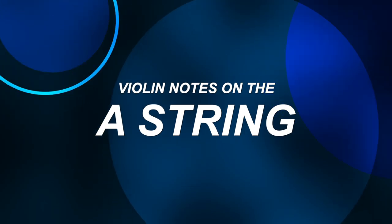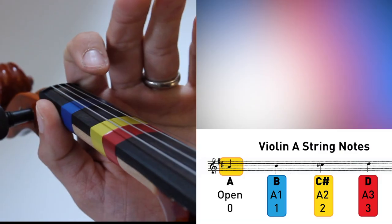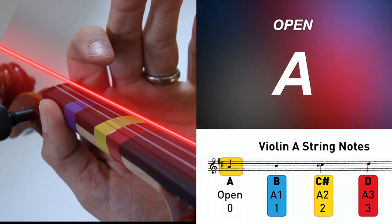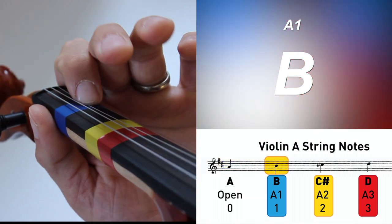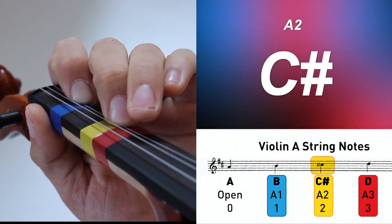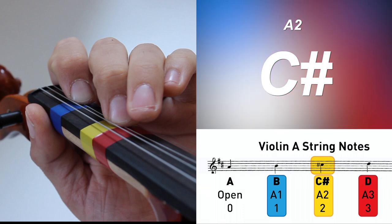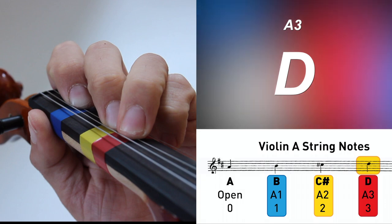Then we head over to our A string on the violin, highlighted here in red. We put down one finger on the A string for the note B. Two fingers on the A string for the note C sharp. And finishing out with three fingers on the A string for our note D.